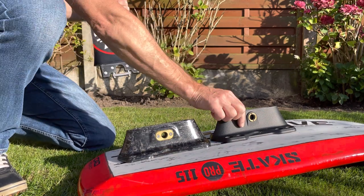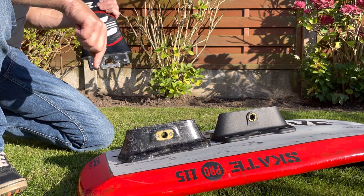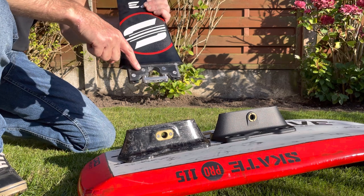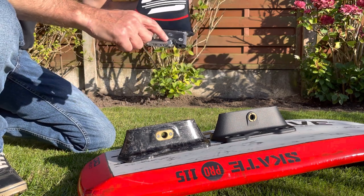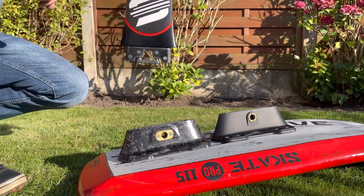So if you want to use both, having two carbon plates is great, and having two aluminium plates is great. But if you want to swap and change, every time I need to go from one plate to the other I'm going to have to remove or add this spacer.